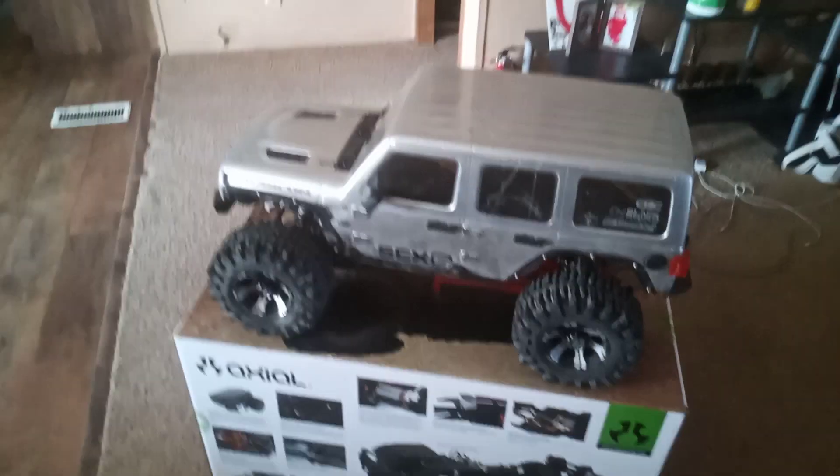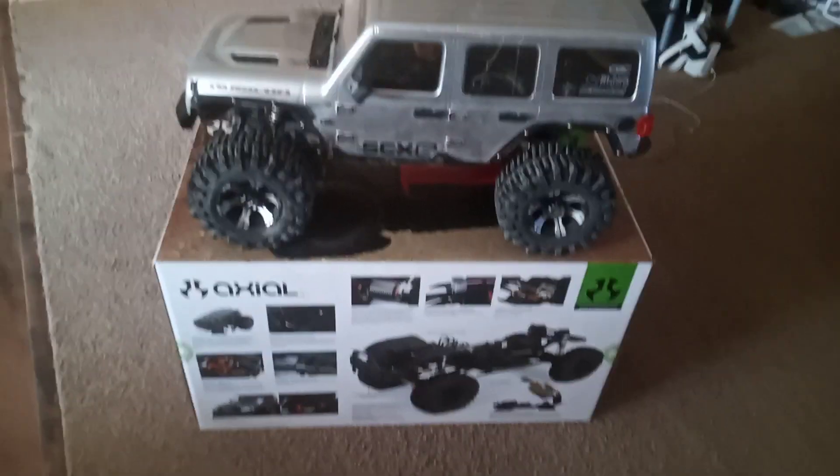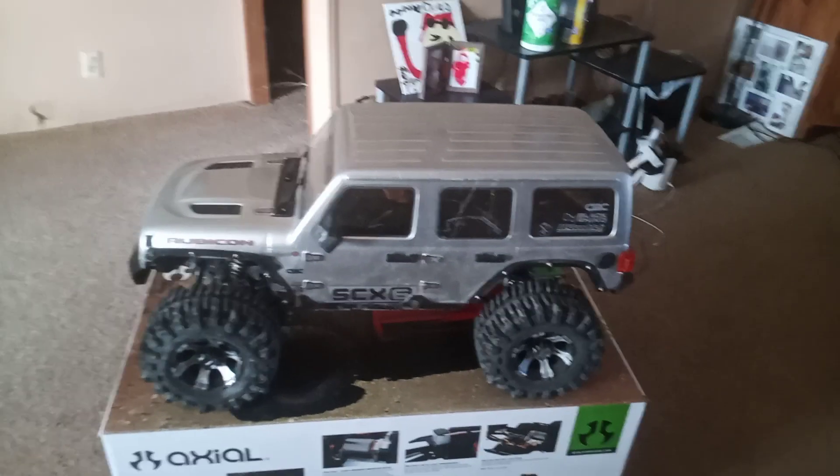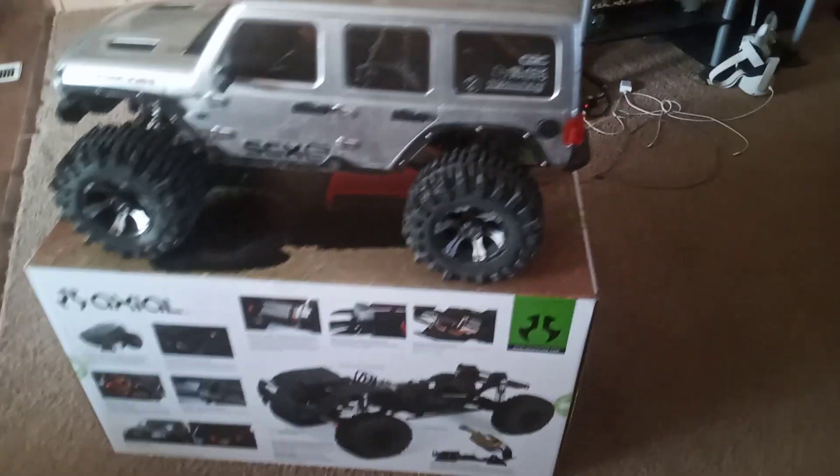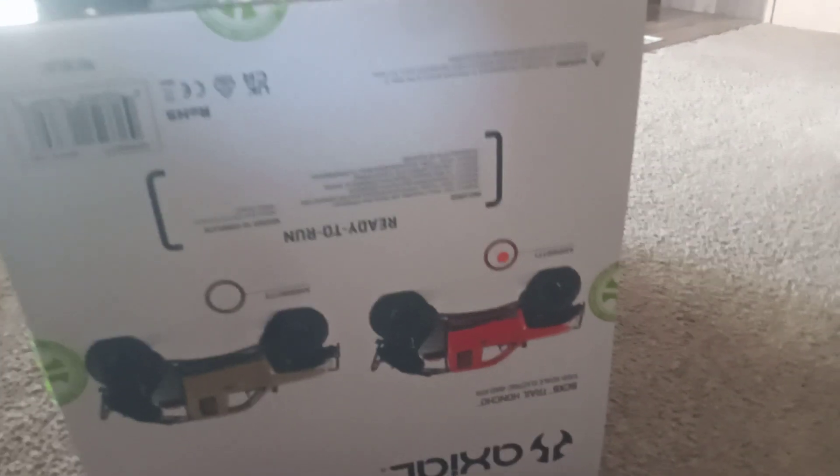NMRC here with you guys, got an unboxing — a second one. As you can see I got the SCX6 Jeep Rubicon. I'm sure you guys can guess what's under it. I got the red one, as the dot indicates on the side of the box. We'll get her open and see if this Jeep collapses the box too — with this thing up there, it probably will.